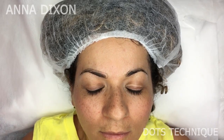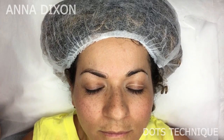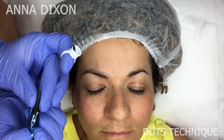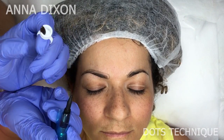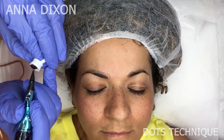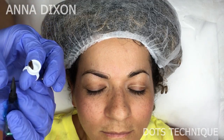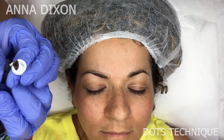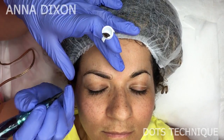Hello everybody, this is Anna Dixon and today I will show you the dots technique for getting a nice ombré brow effect. I already fixed the shape of her right brow after numbing, because the dots technique is a little bit painful — more painful than working with a group needle for ombré effect. That's why I put numbing, to make sure my clients feel comfortable during the procedure.